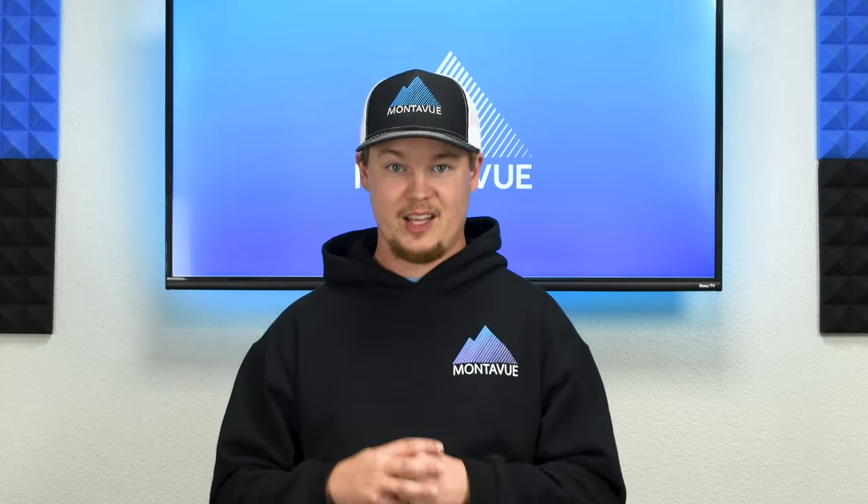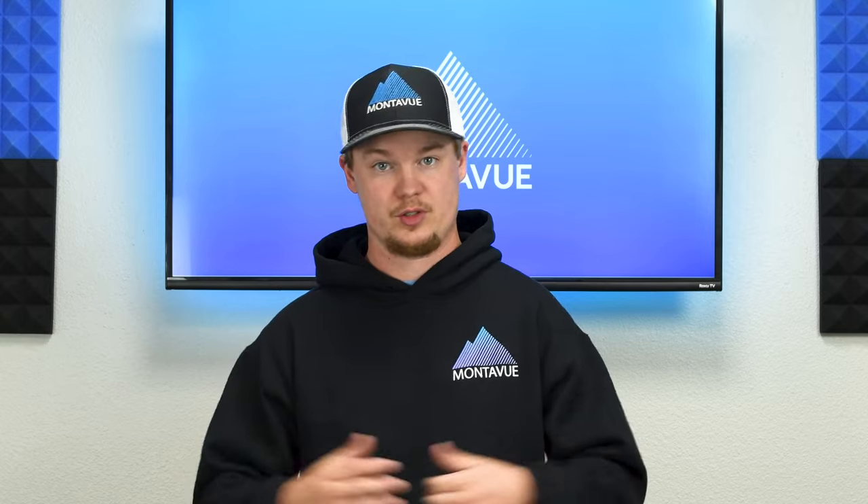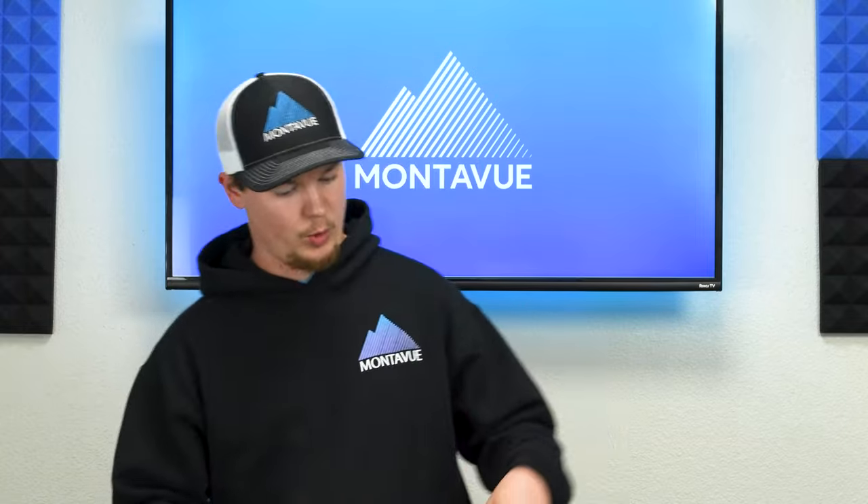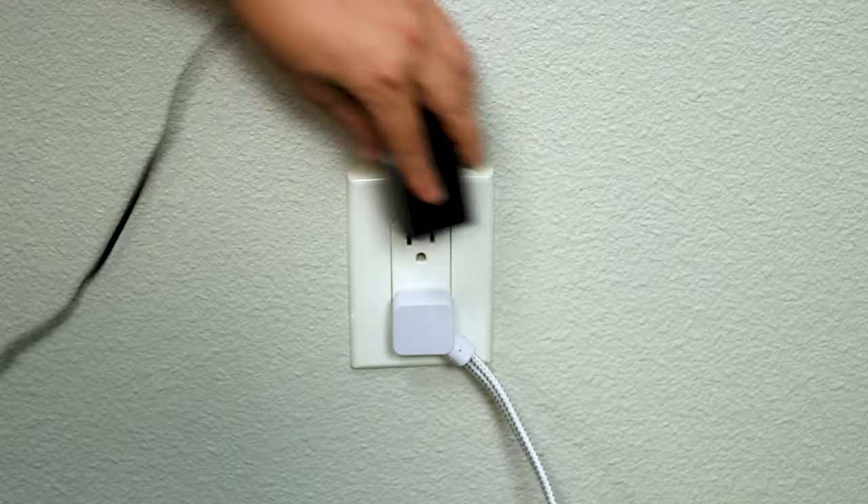First, we need to plug in the keyboard to a power source. Grab the 12-volt DC adapter that comes with this, plug it into the front of the unit, and then plug that into a standard wall outlet.